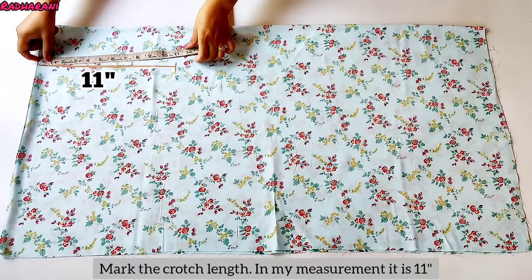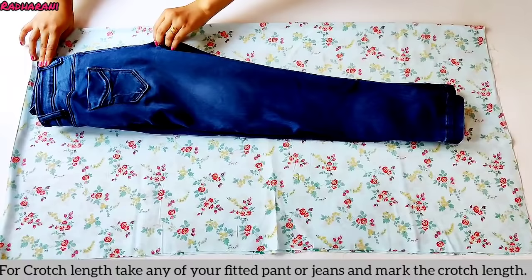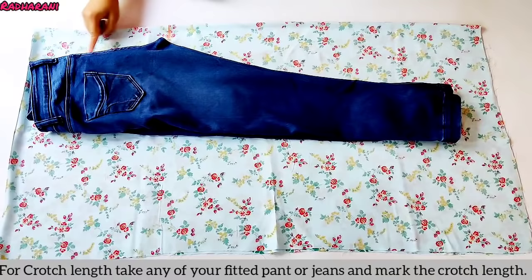In my measurement, the inseam length is 11 inches. So I put a mark at 11 inches. You have to put a mark on the side for the inseam length as well — you can mark the length of the inseam along the side. I have marked at 11 inches.